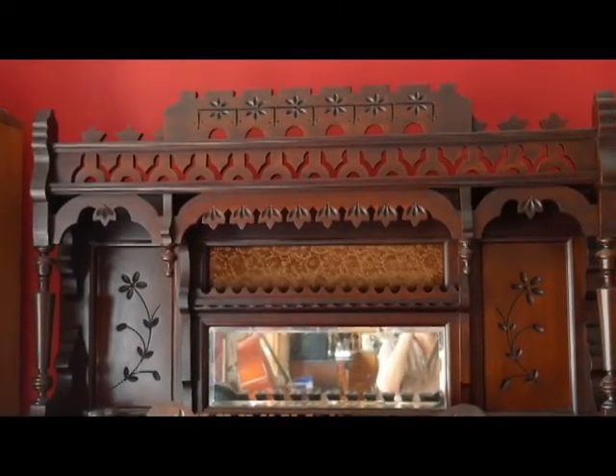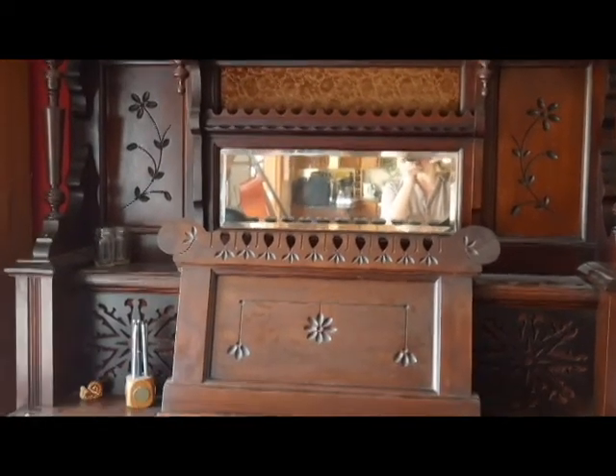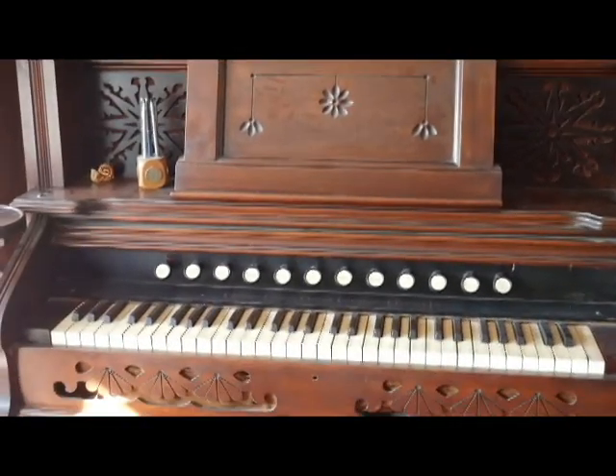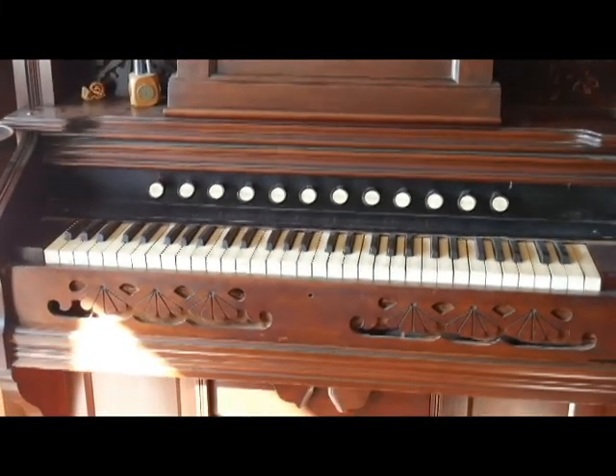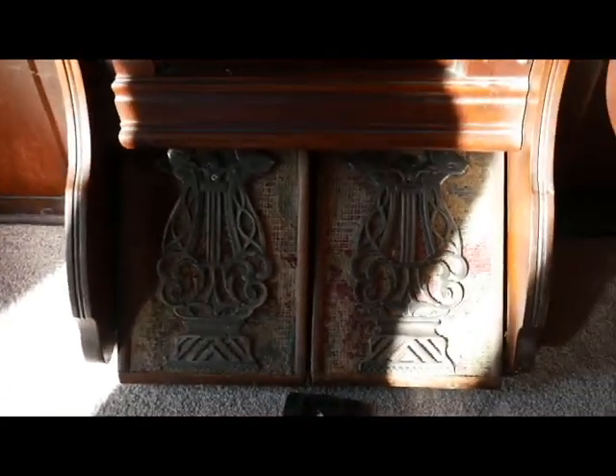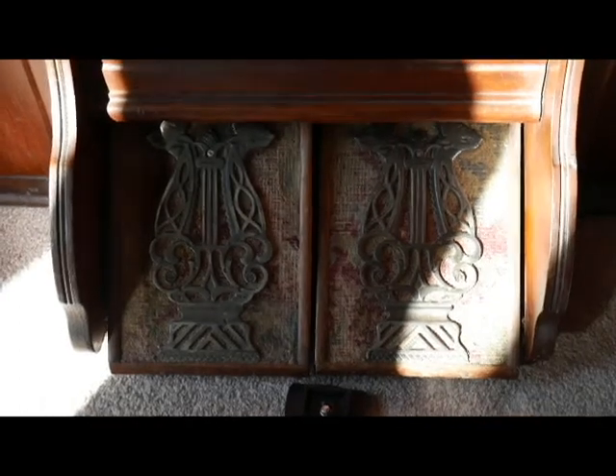Here I am with my inspiration for my next scroll saw pattern. This is an absolutely gorgeous old air pump organ — at least that's what I call it. It's got some great carvings and designs on it, and at the bottom where you pedal the air through the machine in order to get it to play, on these pedals is a design of a lyre — a gorgeous lyre.